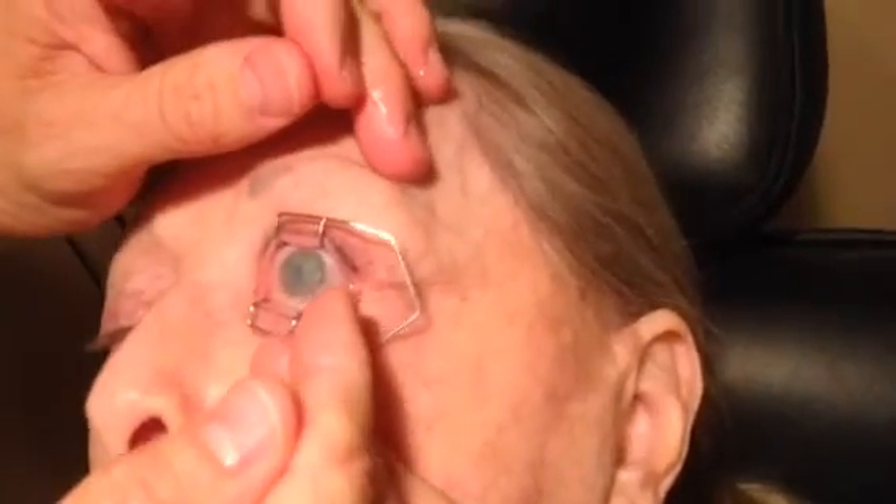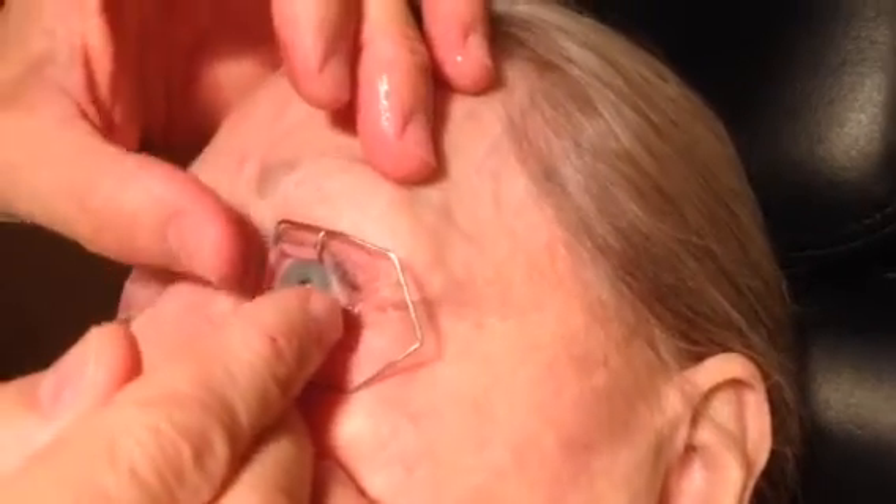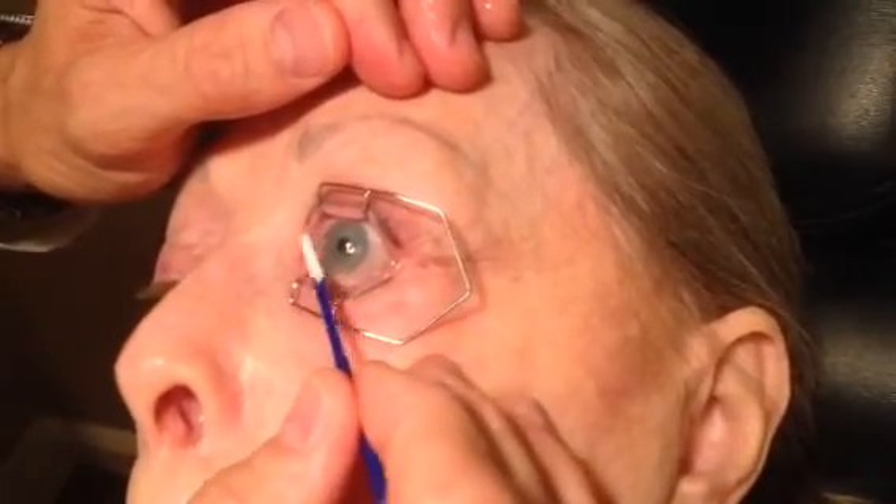It looks inside out to me. What do you think? It's dry on there nicely. Just deep breaths, okay? And then a simple bandage lens over top. Perfect. Good. Position it a little better. Get the bubbles out of it.